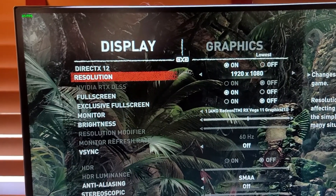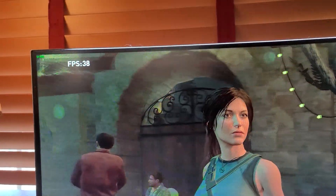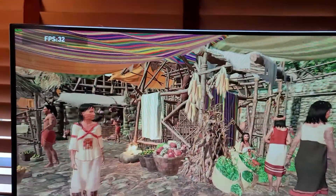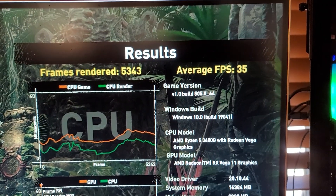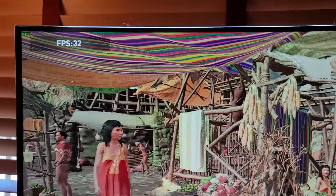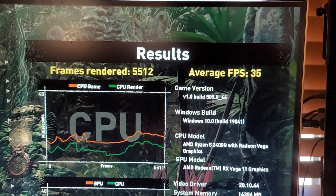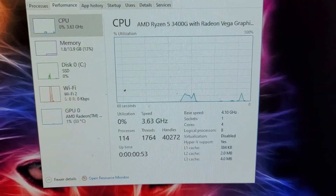Now for Shadow of the Tomb Raider at 1080p with graphics on the very lowest settings. We got 35 frames per second, and the second run came in at the exact same score.